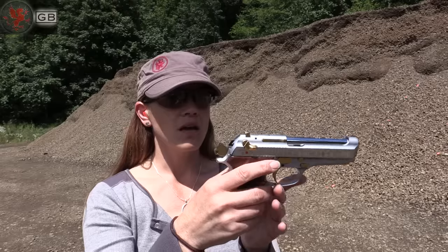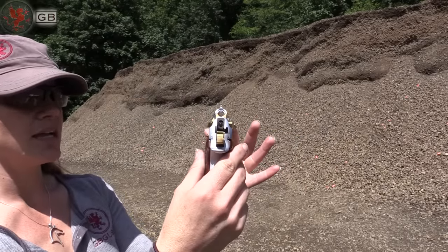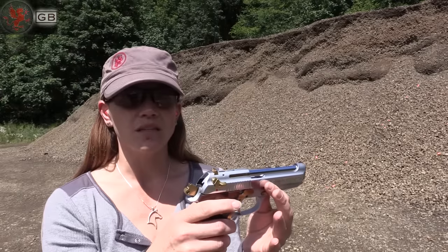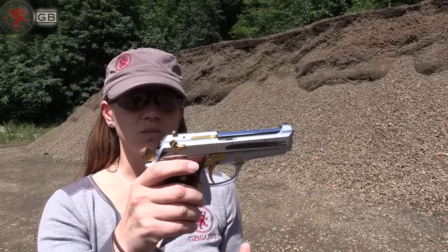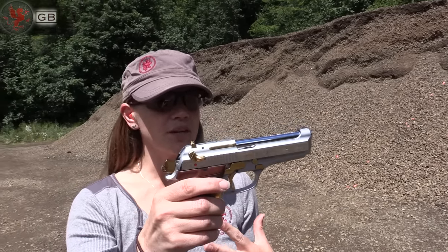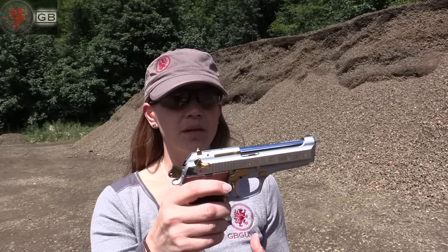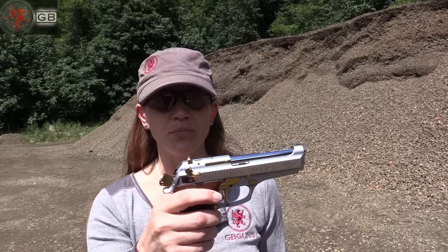Sights are not terrible — very easy to see and get back on target. It's really nice to shoot, not a lot of recoil. You've got the nice heavy slide and beautiful action; pretty buttery smooth. The only thing for me — and this is just personal — is that the trigger is a little long. You keep thinking it's there, it's coming any minute, but it feels like it's a half hour before you get to the breaking point.